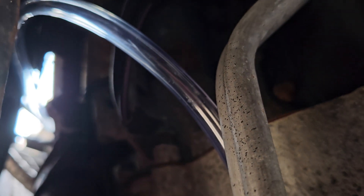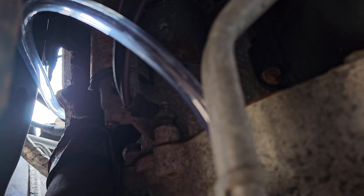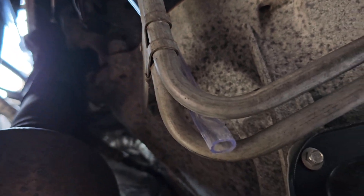This tube is about 4 feet of 3/8 inch inner diameter and a half inch outer diameter. This is from a 10 foot roll that cost me about 10 bucks and can be used for multiple jobs.